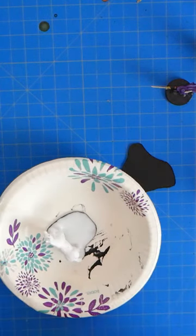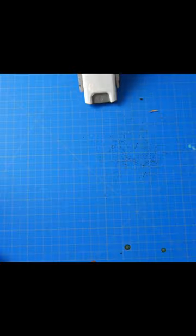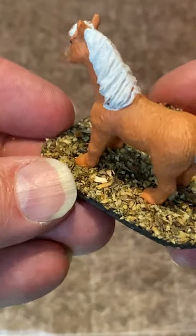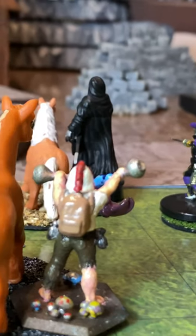Add some PVA glue, spread it around, and put the horse on top of the base. Now you can add whatever flocking you'd like — salt-free seasoning works great here as well. Don't forget to clean up. As you can see, the horse is based with a space alongside for the character, and now you can finally tell if the character is riding the horse.